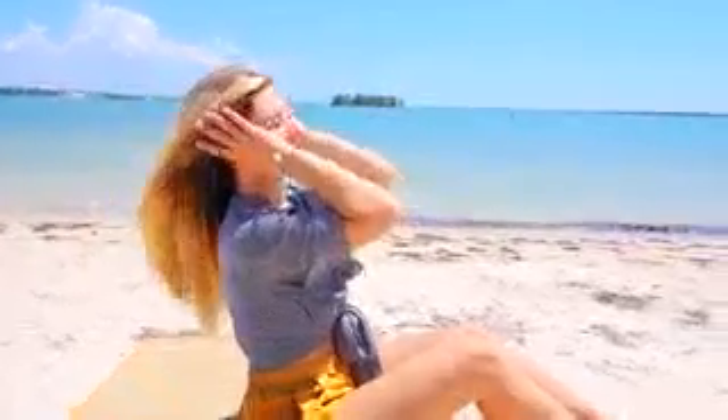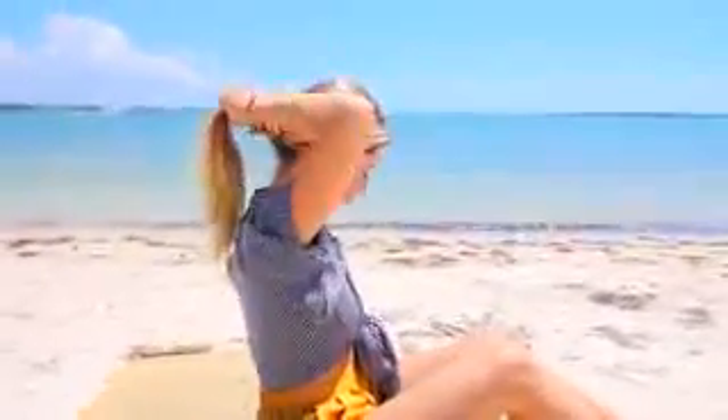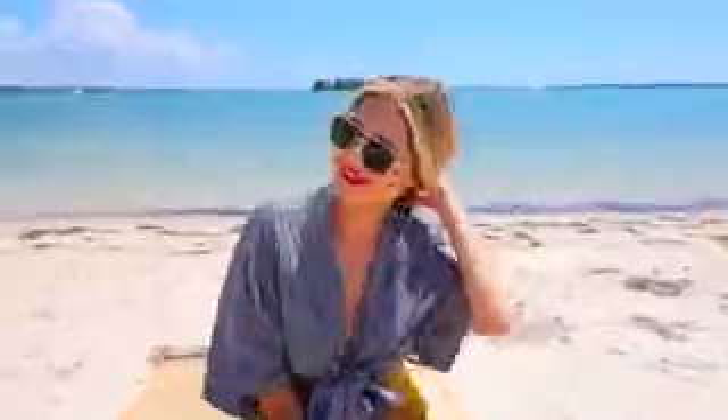I'm definitely into the low ponies right now with a middle part specifically. I just sleek my hair back and put it in a mid-to-lower range ponytail, securing it with an elastic. I like to pull out the front pieces just a little bit to make it a little more casual, but I think it has this very chic vibe and I really like it.